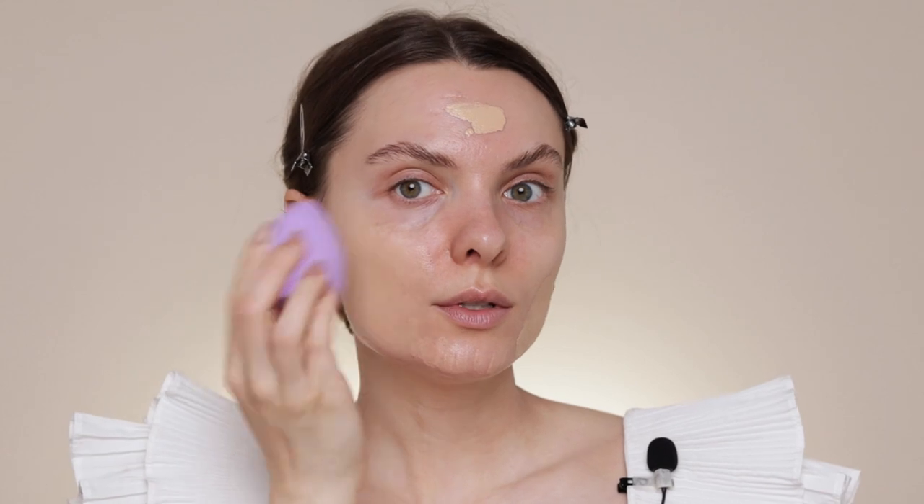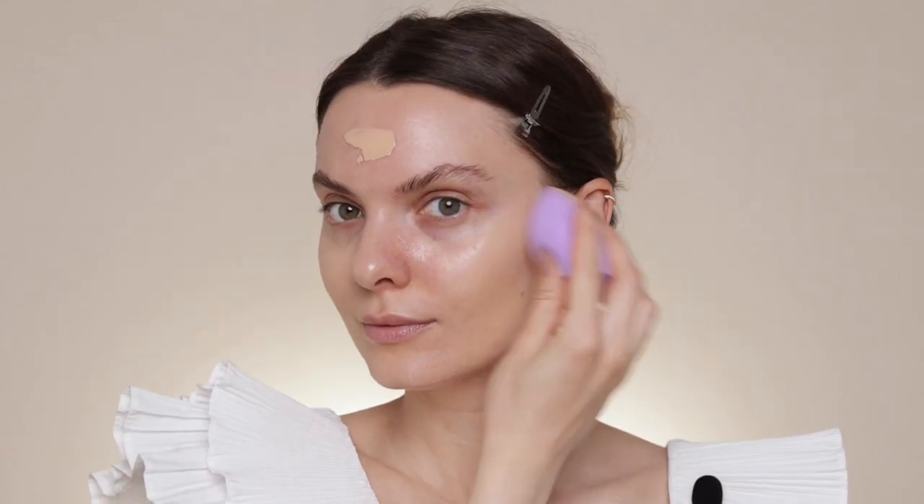Let's get into the makeup. I'll use the foundation from Makeup by Mario — I've been loving this a lot. I actually bought a second bottle. My friend Lavinia visited the States and was kind enough to get another shade for me. I initially bought 5N but it was a bit dark, so she got me 2N as well. I like to mix these two together. I'm putting this on with my finger and a damp sponge to buff it into my skin. I love the finish of this foundation — it gives coverage but is very luminous and skin-like.